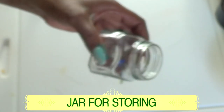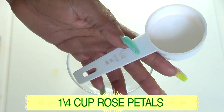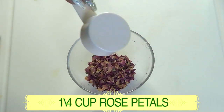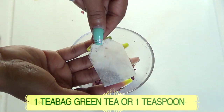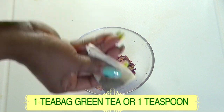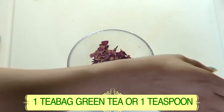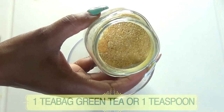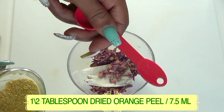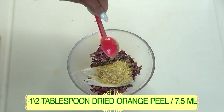You'll also need a jar for storing. I'm going to use a quarter cup (60 ml) of rose petals — I'll pour those into a bowl. Next, I'll add the green tea bag directly into the bowl. Then I'll add half a tablespoon (7.5 ml) of dried orange peel powder and pour it in with the rose petals and green tea.